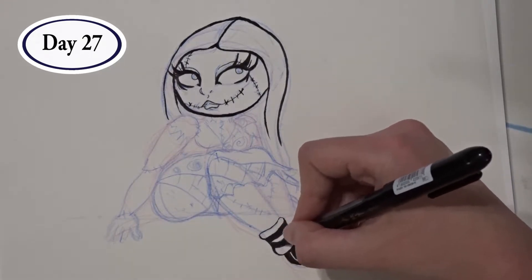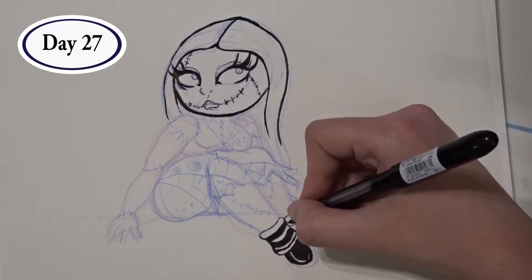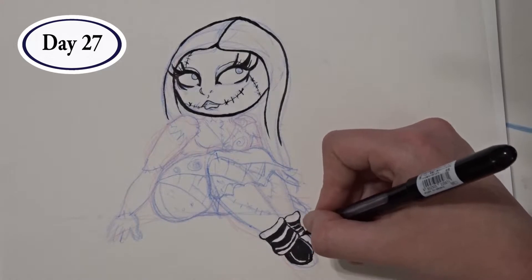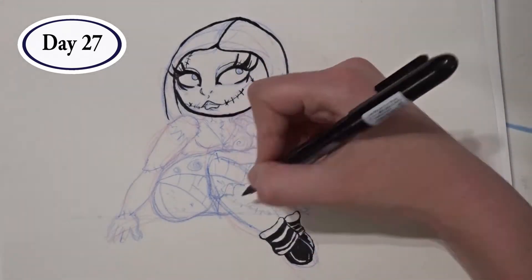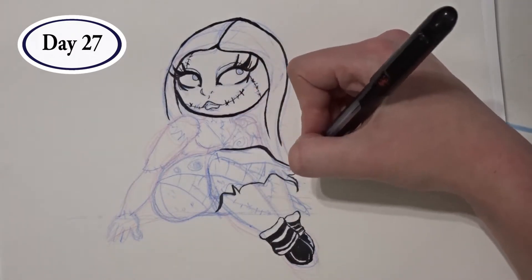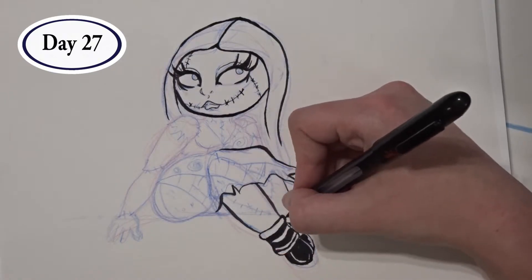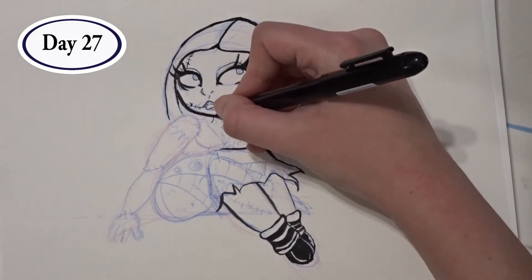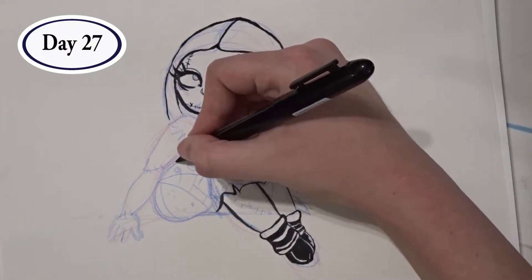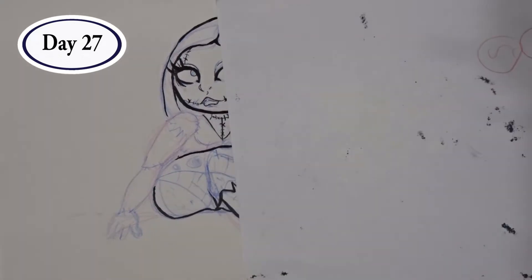I didn't go crazy with using crosshatching to shade her skin. Her outfit and body provided enough variety in texture that I thought using crosshatching anywhere else would be a bit of overkill. I made the effort to only use my Pocket Pilot brush pen. I wanted to experiment with using pressure to make thinner and thicker lines, as well as get more practice with how to hold my hand so I'm not smearing.